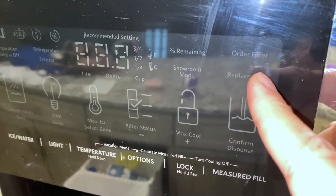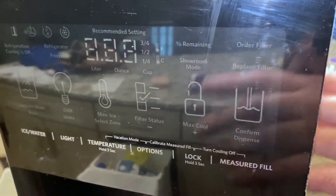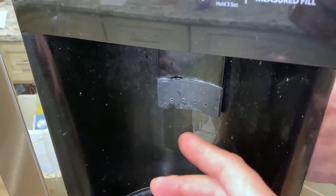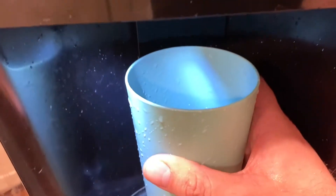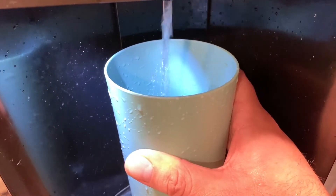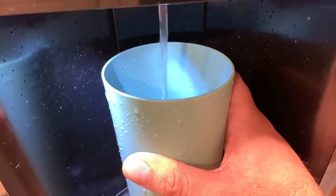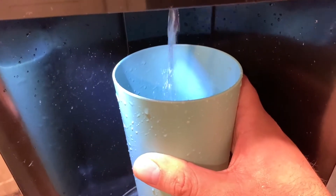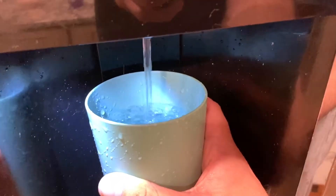See, this is what I was saying earlier — order filter and then replace. Now you might want to flush out a little bit or take a little water. Okay, I notice the pressure is coming out a little bit better now.